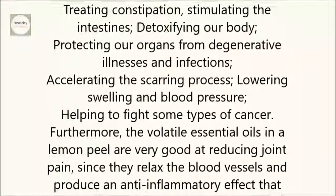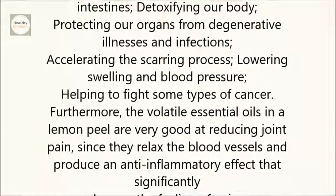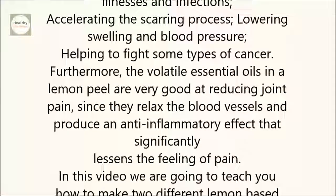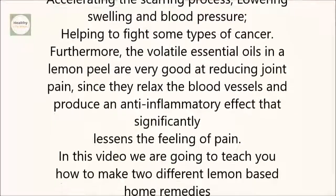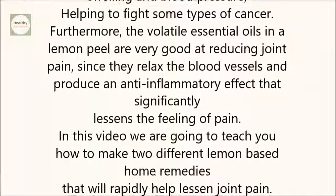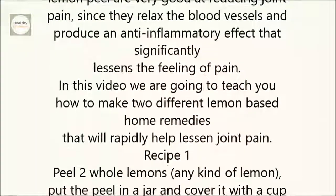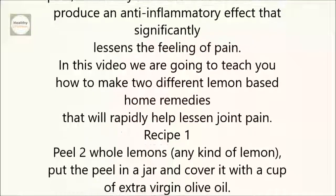Furthermore, the volatile essential oils in a lemon peel are very good at reducing joint pain, since they relax the blood vessels and produce an anti-inflammatory effect that significantly lessens the feeling of pain. In this video, we are going to teach you how to make two different lemon-based home remedies that will rapidly help lessen joint pain.